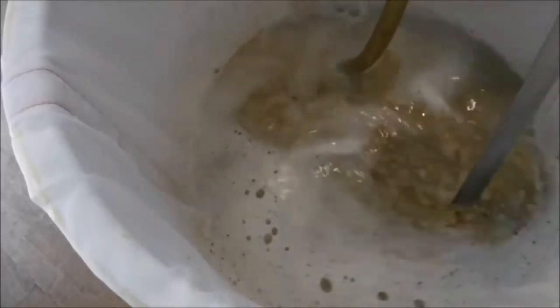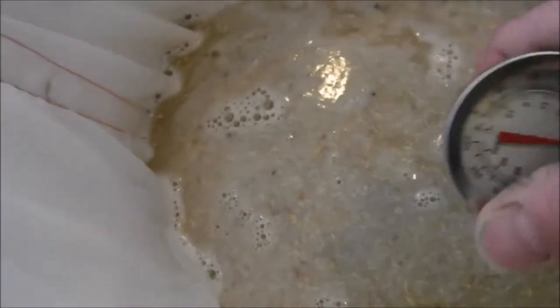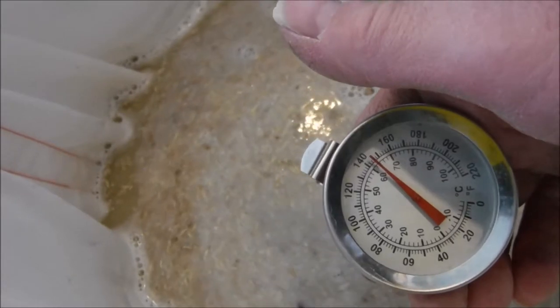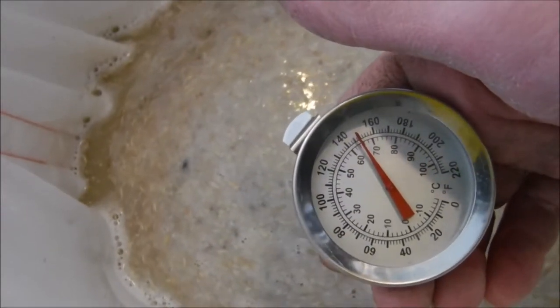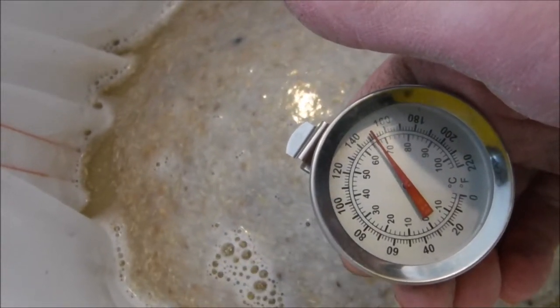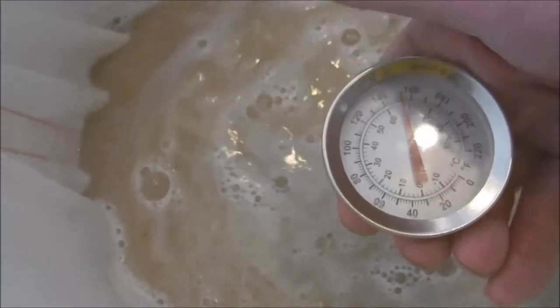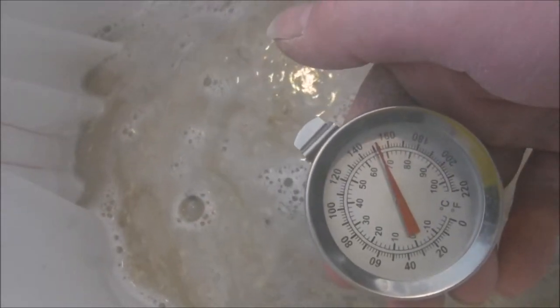I checked the pH and it was dead on at 5.2. With the addition of the boiling water it may change a little bit. I'll check the temperature, let it rest, and adjust the pH if needed. I got that all stirred in — looking for right around 150 degrees. Slowly creeping up — there's 150. Just a hair over: 151. That works for me — liking that. We're right around a 2 to 1 water and grain ratio now.